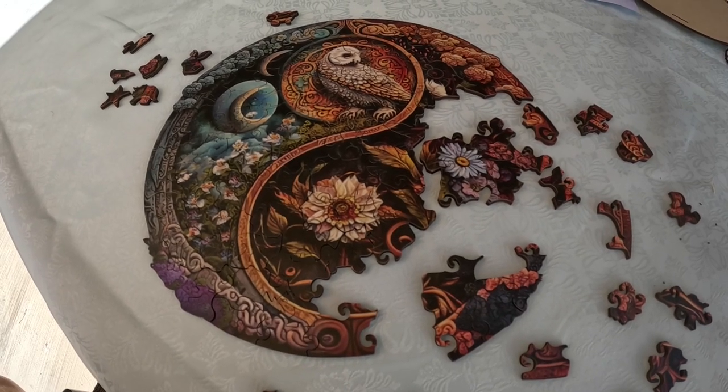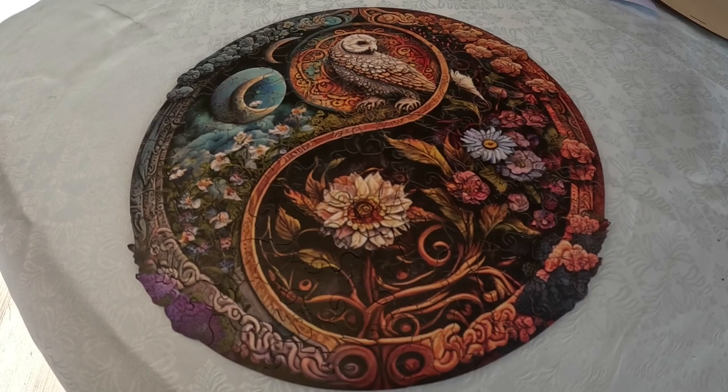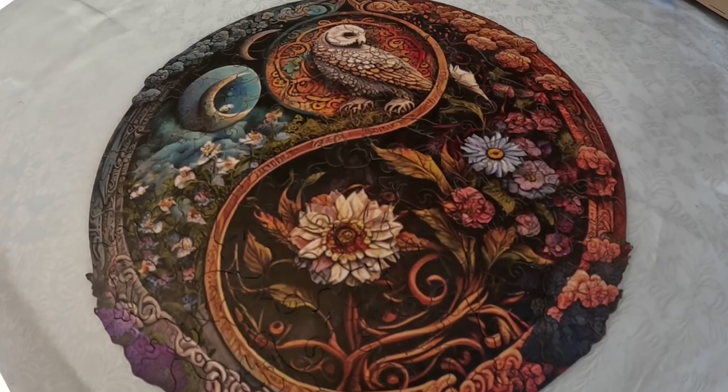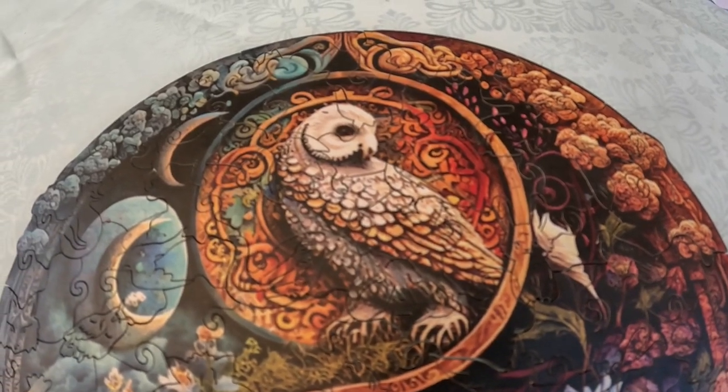Once completed, the Yin Yang wooden jigsaw puzzle makes a beautiful piece of art. There are few puzzles that I do more than once, but I could see that I would enjoy doing this one several times.